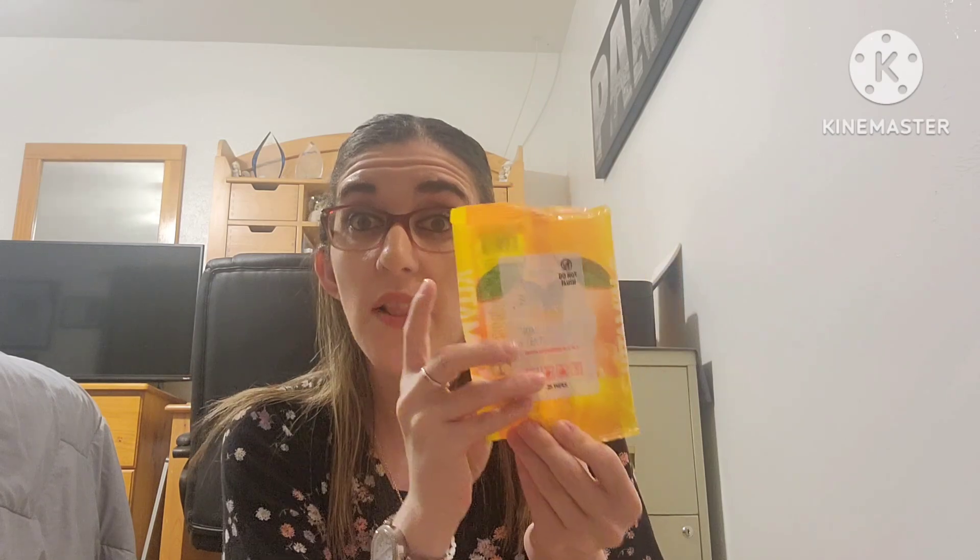Next I used up some makeup wipes. As always I have the Neutrogena Night Calming Makeup Remover Ultra Soft Cleansing Towelettes — absolutely my favorite, nothing can beat them. I also used the Spaffy Carry Glowing Vitamin C Facial Cleansing Wipes, which come with 25 wipes. These were not my favorite — a little on the drying side, and I had to rub harder than with my Neutrogena wipes. I have one more left but won't repurchase these.